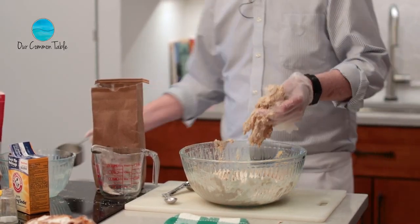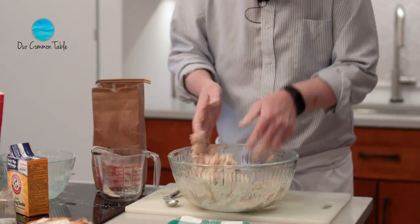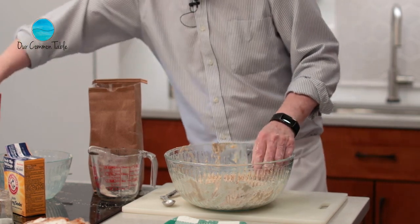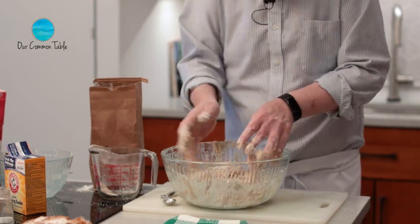I hate to tell you this, but I'm going to tell you anyway — hell with the gloves. I can't really feel what's going on if I have gloves on. So you're going to have to pardon my hands with this. You see how it's all starting to come together?